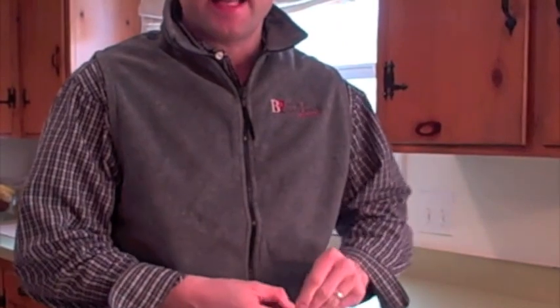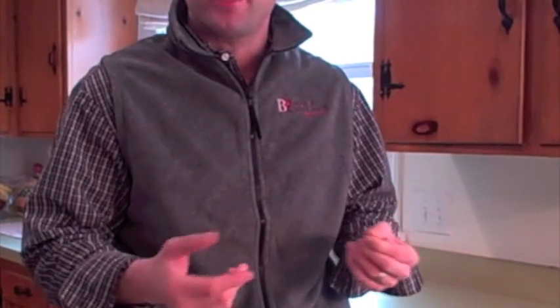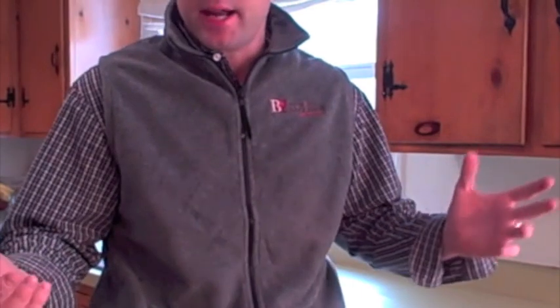Morning! Dan here from BacchusWineOnline.com. I'm shooting this because my brother-in-law called me yesterday to come over for the Super Bowl, and he asked me to bring a corkscrew, which got me thinking — there's a gazillion corkscrews out there. What corkscrews do you use? I'm going to show you a couple right now, then leave a comment and let me know what you use.